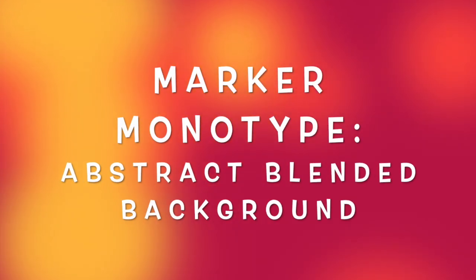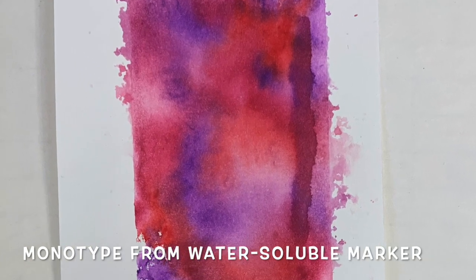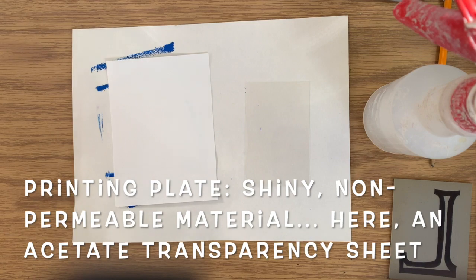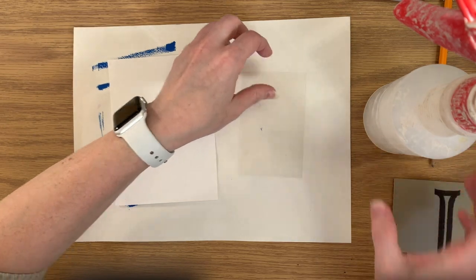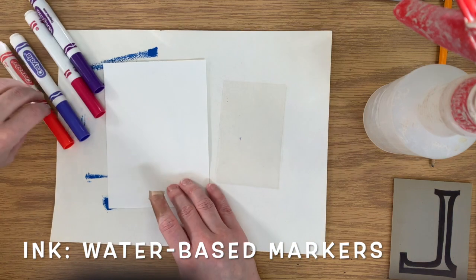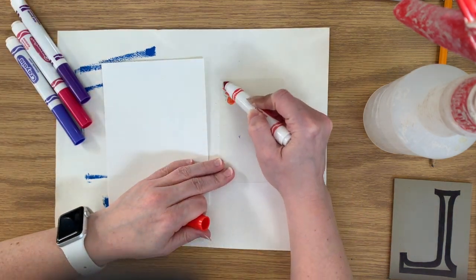We'll start with a marker monotype that makes an abstract blended colorful background. Here's an example. Our printing plate for this is something shiny and non-permeable. I'm using a transparency sheet, an acetate plastic sheet. You can also use tin foil or any kind of thick sheet of plastic. The ink for this is just water-based markers — I'm using Crayola markers.